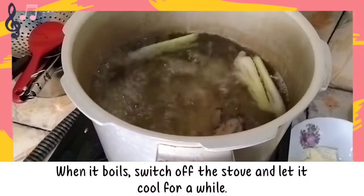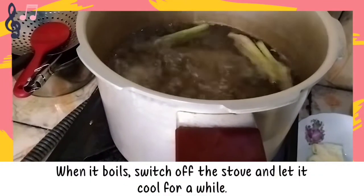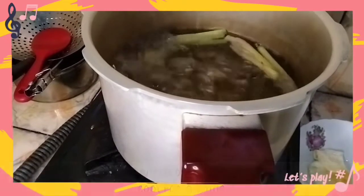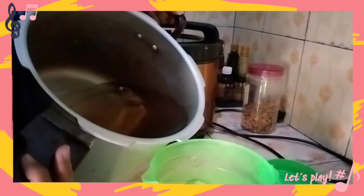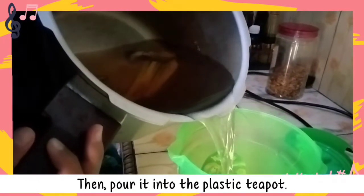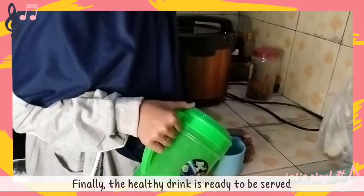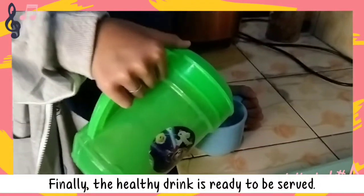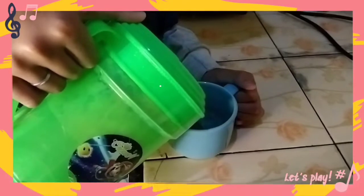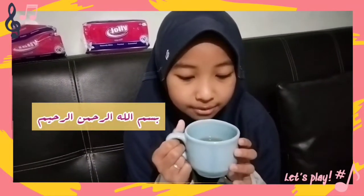Wait for the water to boil — around two to five minutes. When it boils, switch off the stove and let it cool for a while. Then pour it into the plastic teapot. Finally, the healthy drink is ready to be served — now it's time to enjoy it! It's really nice.